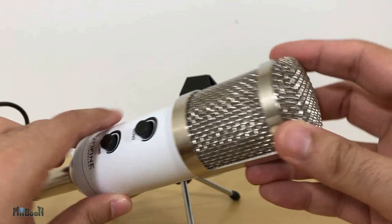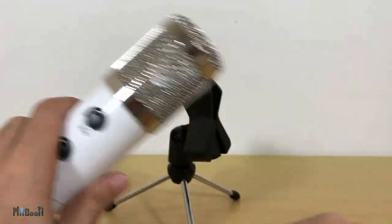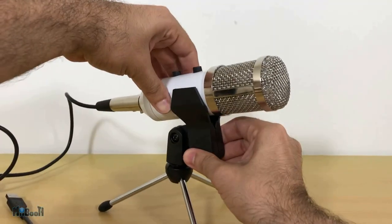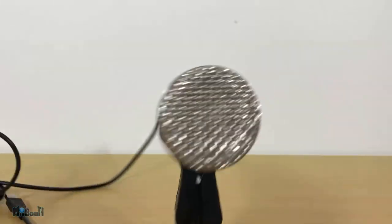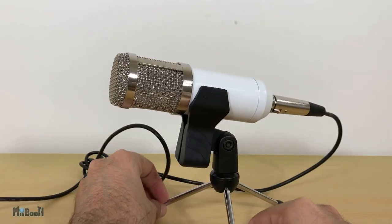Testing, one two three. Testing, one two three. This is a unidirectional microphone, meaning you get the best results when you speak right into the top. You don't usually hold this sort of mic in your hand because it can pick up wind and noise if you move it around during recording. Just mount it onto the tripod and speak into it.